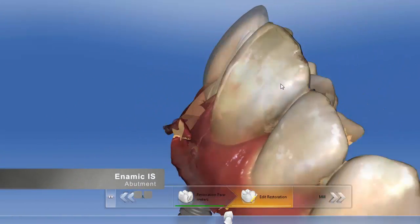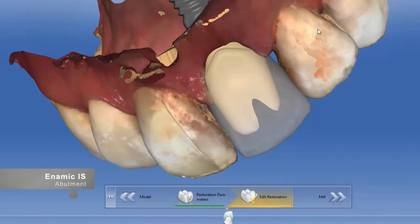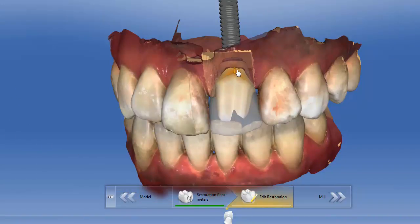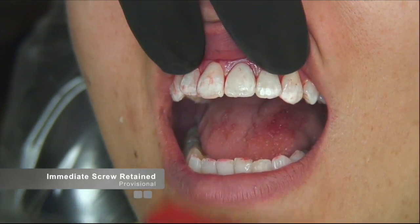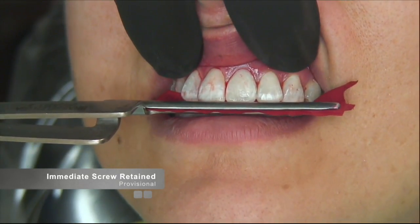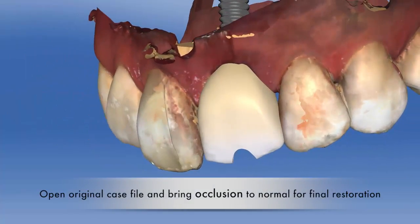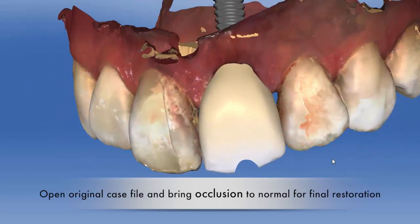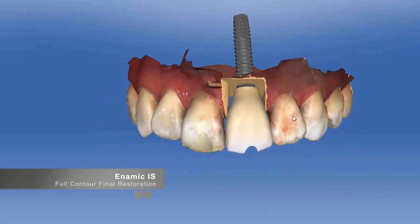Once the implant position is scanned, the user has the option to fabricate both screw-retained restorations as well as the abutment for a cement-retained restoration. If the clinician wanted to mill an immediate screw-retained provisional for a patient, the advantage of using Enamic is that when the patient returns for the final restoration, you can already have the case completed by simply opening the case file and milling another Enamic block. The final restoration can be completed before the patient comes back, thereby saving valuable time for both the doctor and the patient.